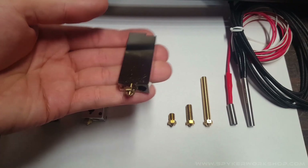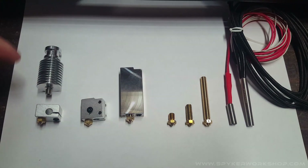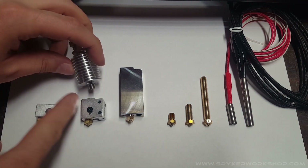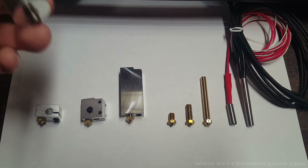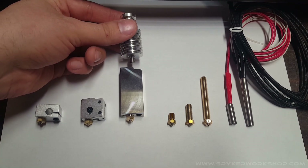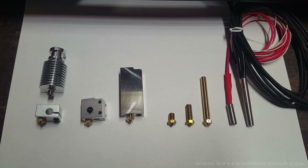It's actually a lot heavier than it looks, which I was a little concerned about because all three of these use the same heat brake to attach. But I have it printing right now, and it actually feels stronger than it looks — because it looked very fragile, but it feels like it'll hold up pretty well.